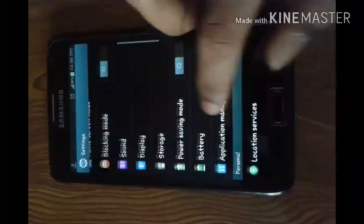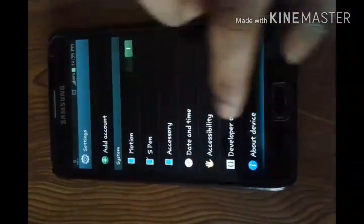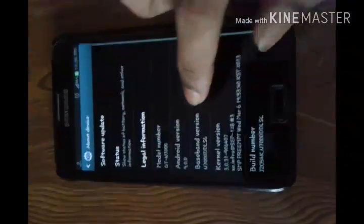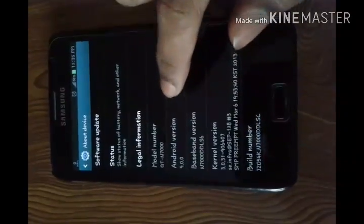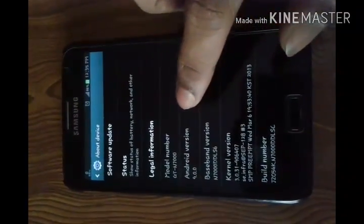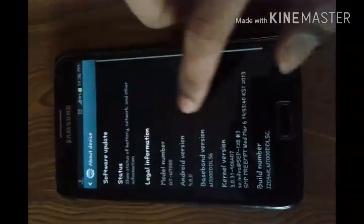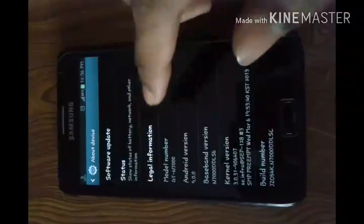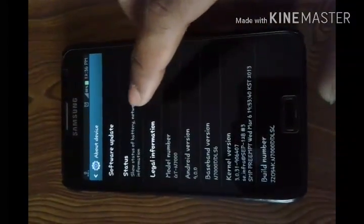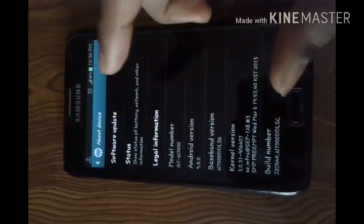Go into Settings, then About Device — see, Android version 9.0.0. If you want to make your phone also like this, it's only one piece in the world. Subscribe to our channel Technical Time and I will show you how to make your phone's Android version 9.0.0 as well. Thank you.